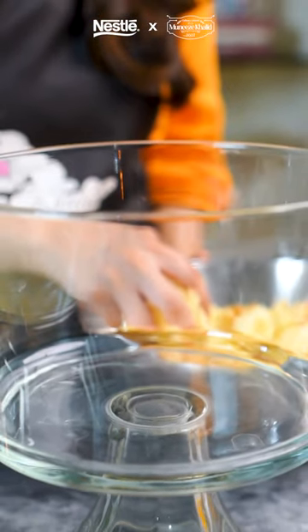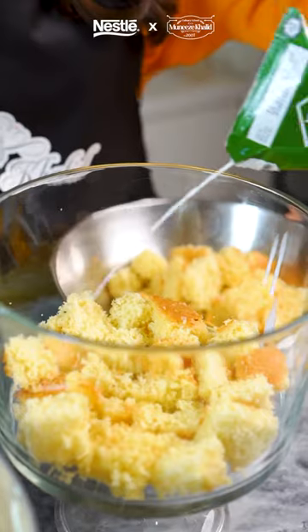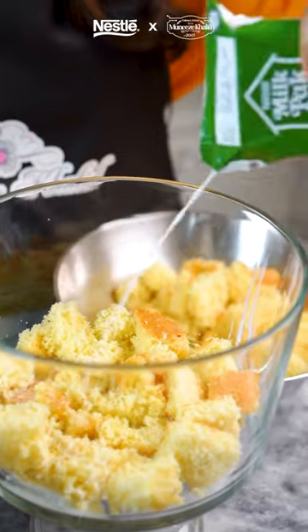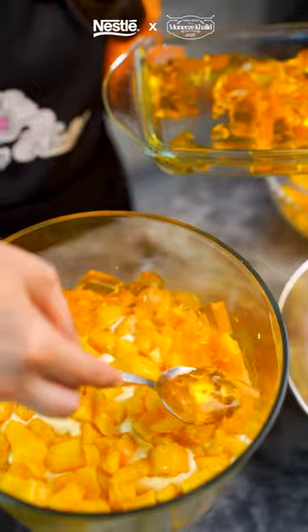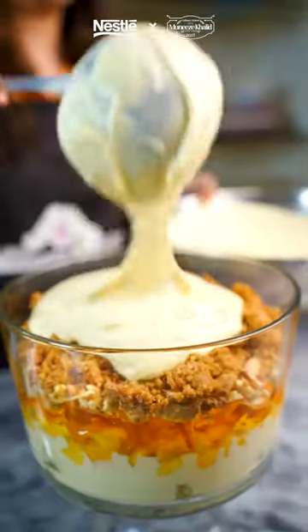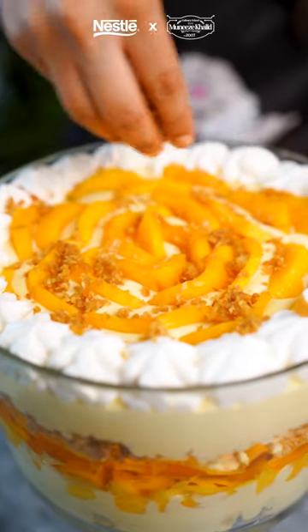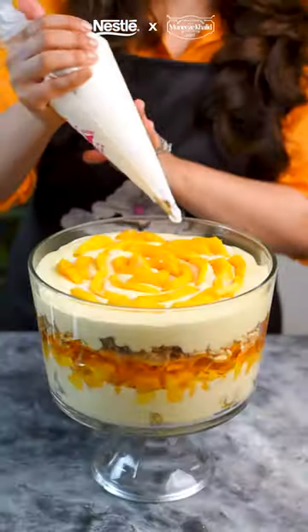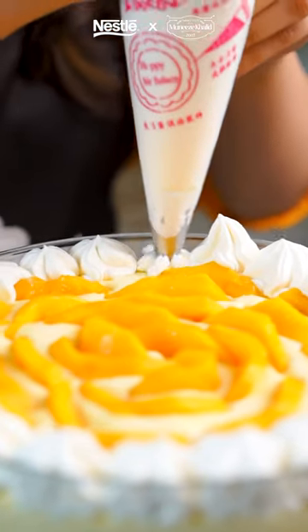Now it's time to start layering our delicious dessert. Starting off with our sponge, sprinkle on some Nestle Milkback 2HT Milk, our custard with mangoes, jelly, some biscuits, some crumble that we made earlier, custard with mangoes again, and now to top it all off, we're going to add some more crumble.